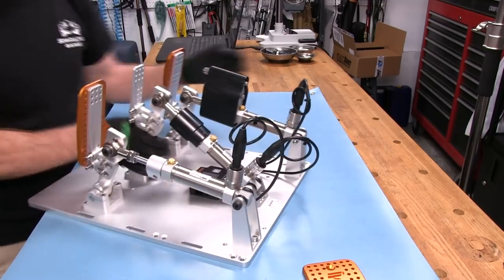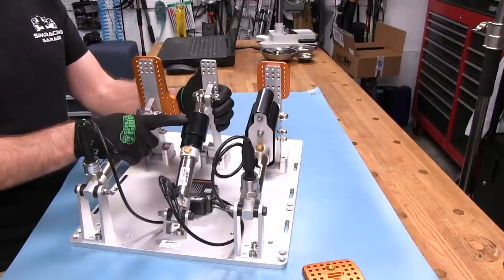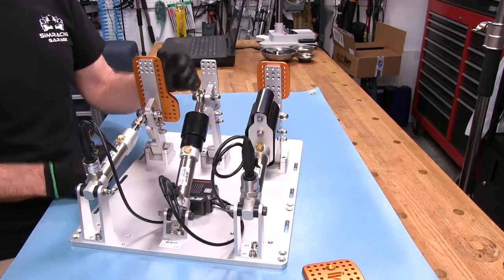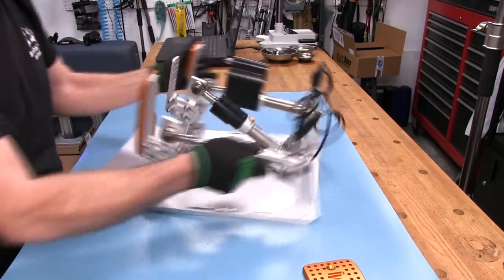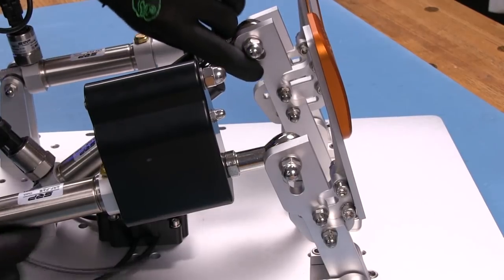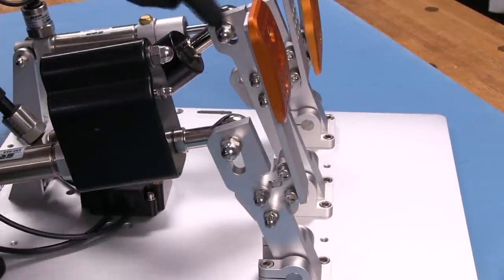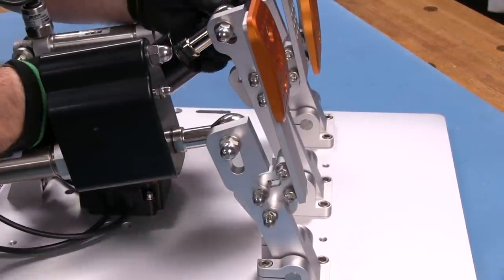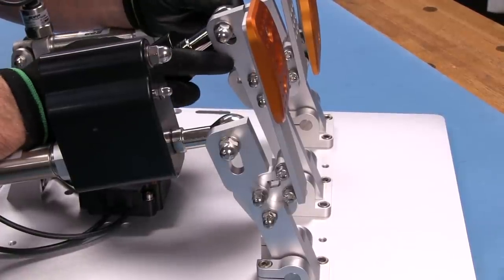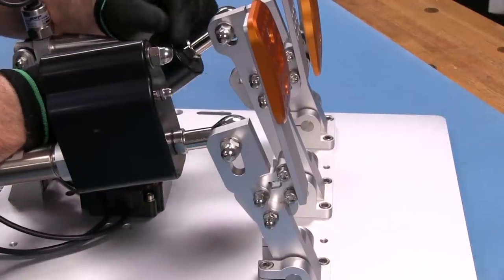Now we're going to look at the brake pedal adjustment in the back. There's a slot at the top of the lever, and the higher you raise this bolt into that slot, the more resistance you'll get — lower it for less resistance. I have this brake pedal set at the highest resistance position with the stiffest spring in there also. You can also preload that spring, which we'll talk about right now.